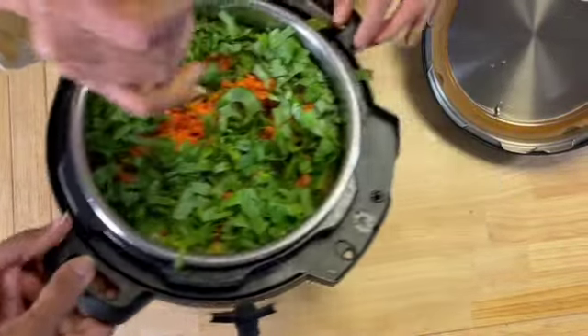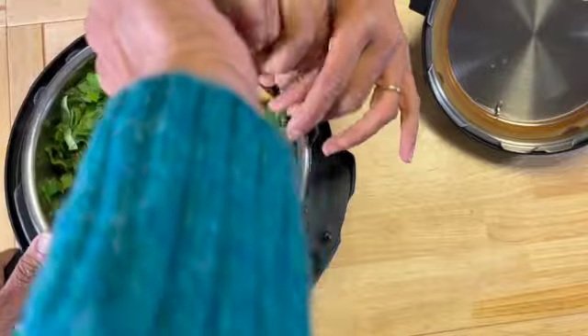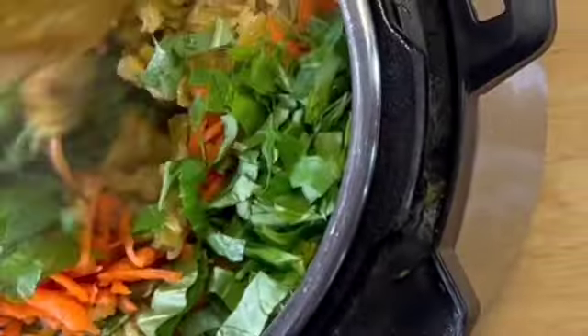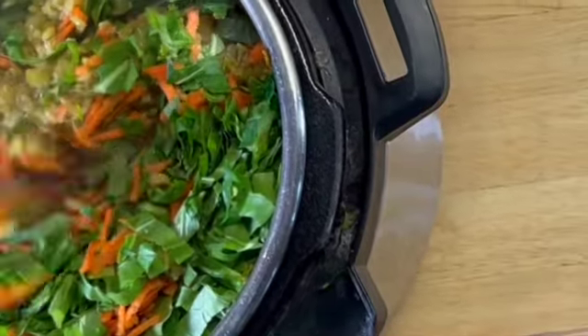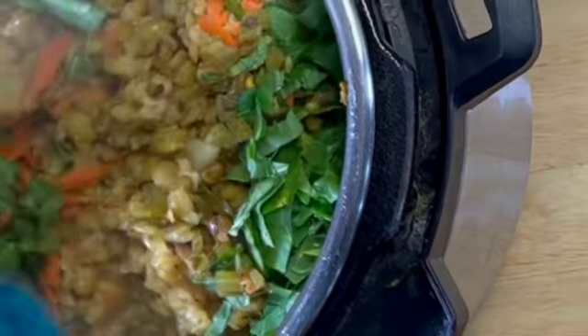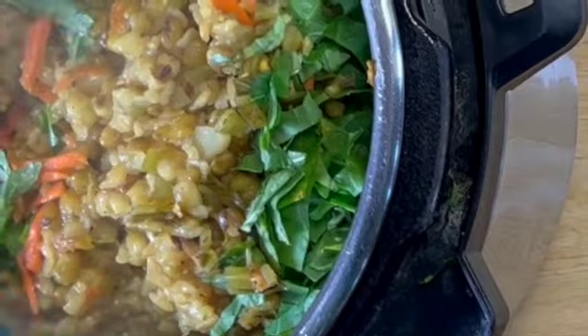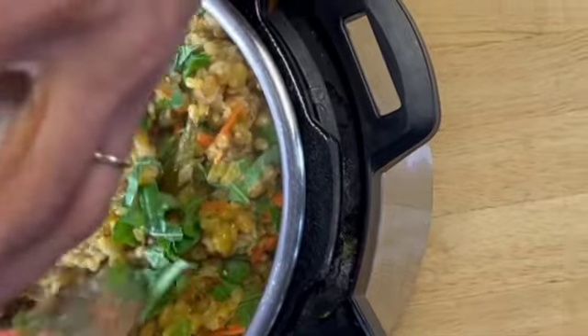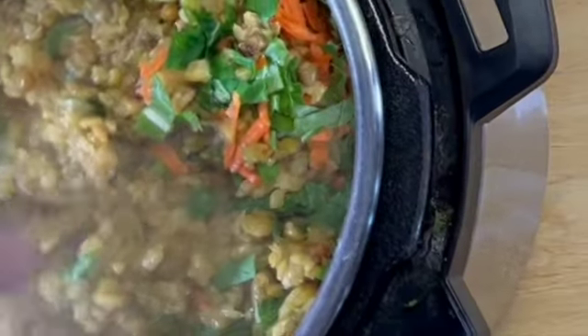Once you open the instant pot, add about two cups of greens and one cup of grated carrot. You don't need to cook this because it will just blanch really well when the rice and beans are hot. The rice and beans are fairly dry — you can add more water if you like a more soupy consistency, but if you prefer it less mushy, stop right here with the amount of water we've used. It will work out really well.